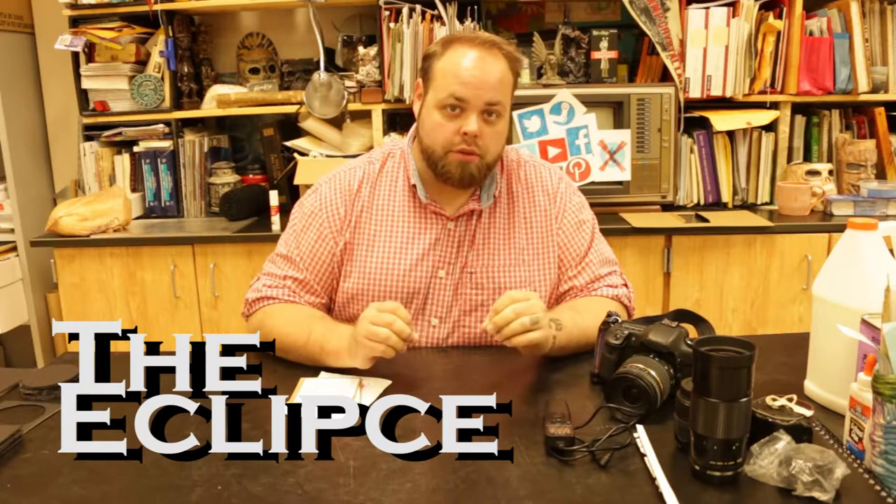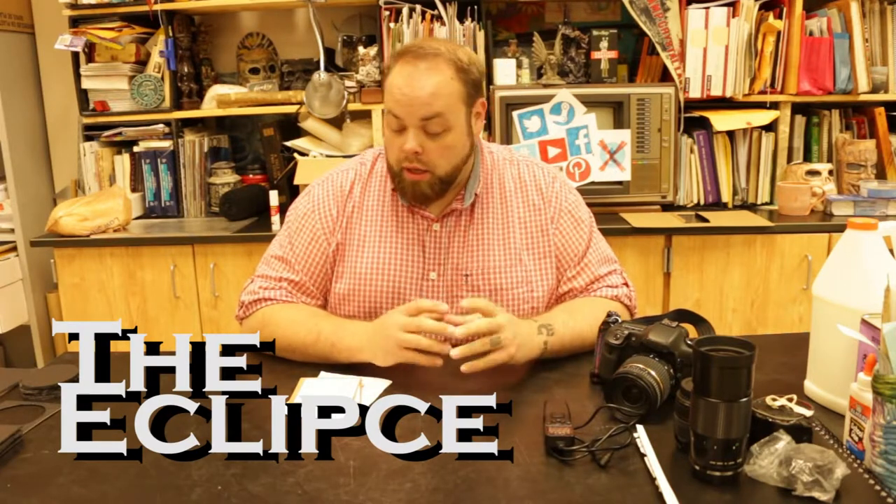Today we're gonna be making some solar filters. The reason we're making solar filters is because we have a big upcoming event — an eclipse coming up.